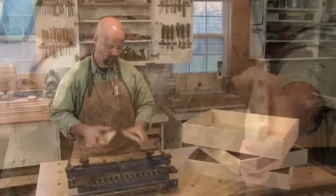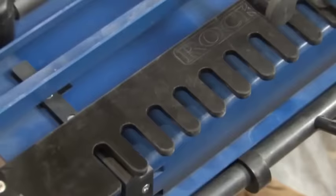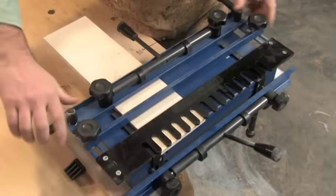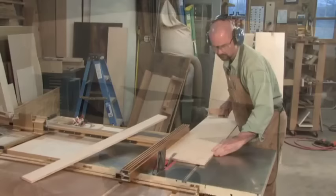Dovetail joints are very strong, offering a lot of glue surface and a mechanically locking joint, and they're one of the hallmarks of fine craftsmanship. When I have a bunch of dovetail drawers to make for a kitchen project, I turn to a common half-blind dovetail jig. Most every woodworking store or catalog sells a version of this jig, and the one you get may be a bit different, but the theory behind them is all the same. There's no shortcutting the setup on these jigs — expect to spend some time getting it just right. Any change to your router bit height or stock thickness will change the quality of the joint, but once it's dialed in, you can really crank out some drawers.